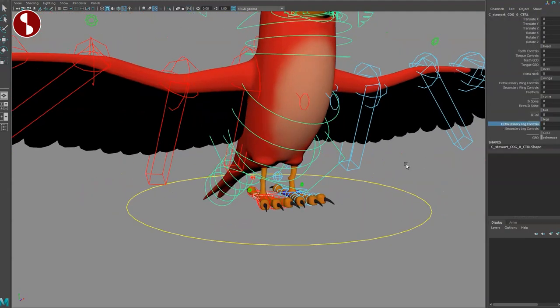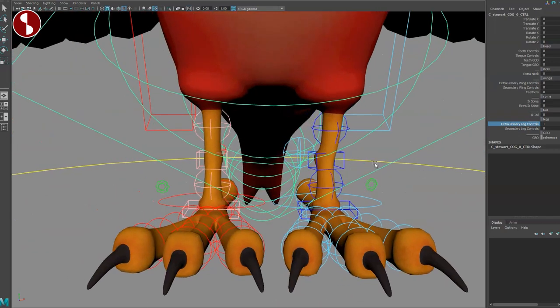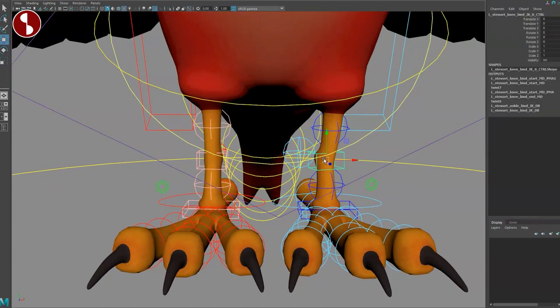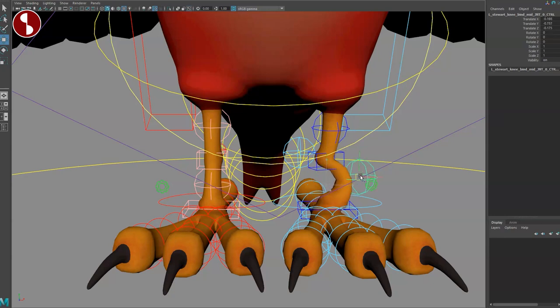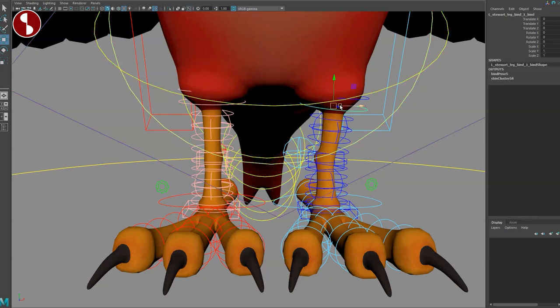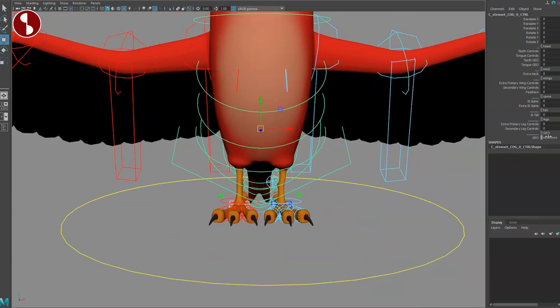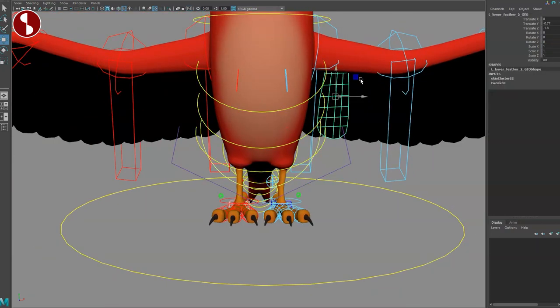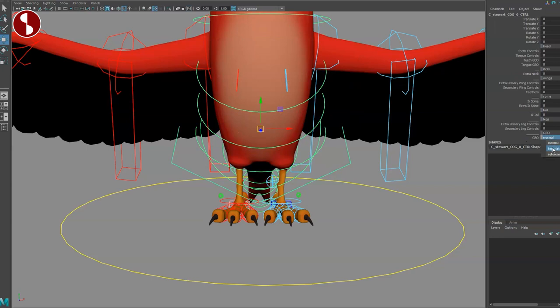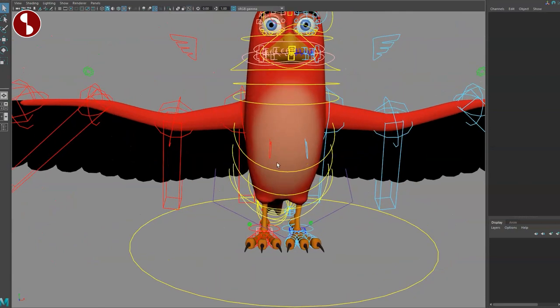Let's go back to the cog. You've got extra primary leg controls — you can see these here; moving in closer, you can move things around with little changes. And then you have secondary leg controls — even more controls. So you've got a ton of controls all on there. You also have a reference toggle: you can set geometry to normal so you can select it, or set it back to reference or template. All of this is on the cog — very cool.